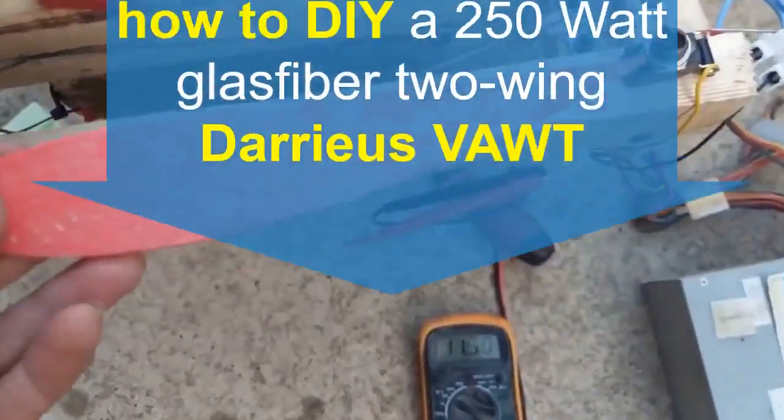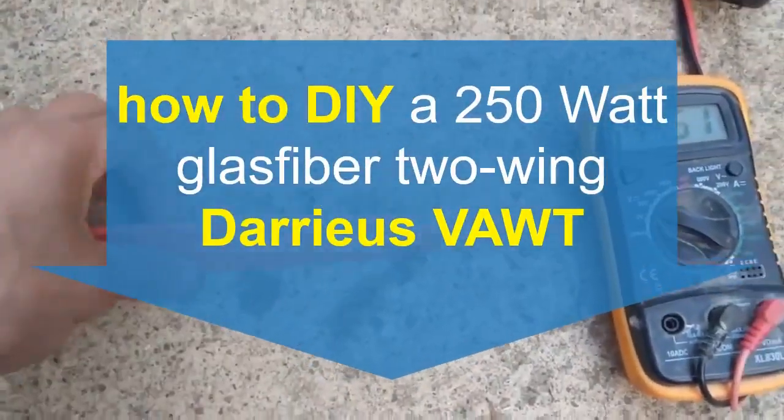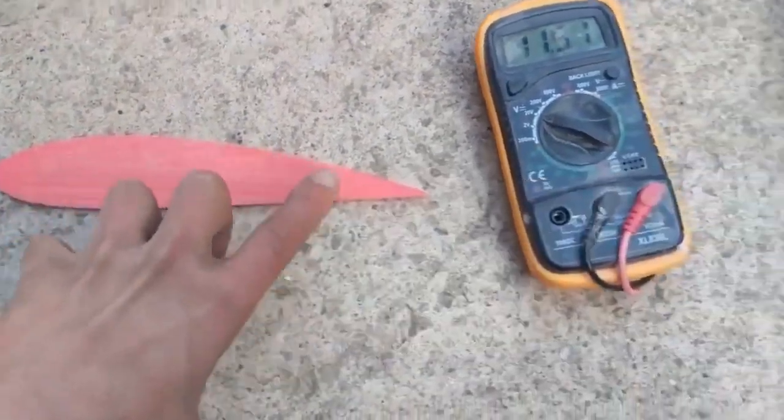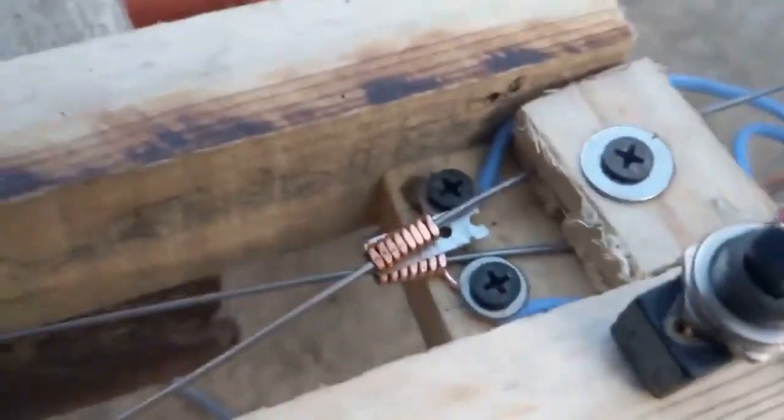How to cut for a wind turbine vertical? It's symmetrical, but I adjusted it to a radius of 2 meters. So you see, if you have a radius, it would go exactly here. That's a 1.5 millimeter.